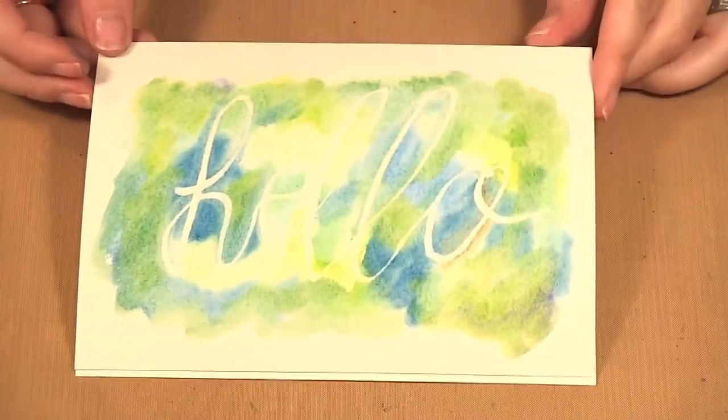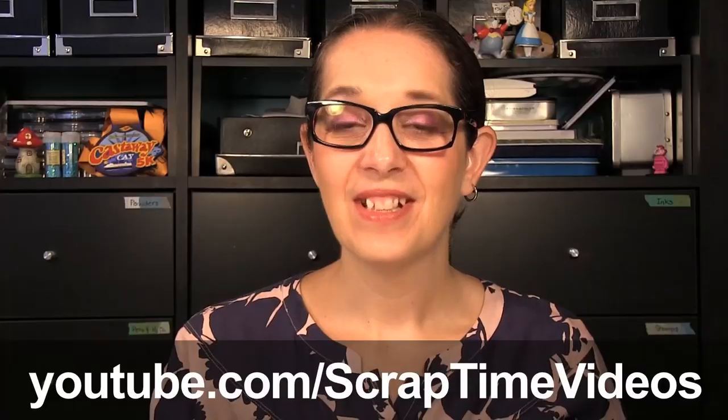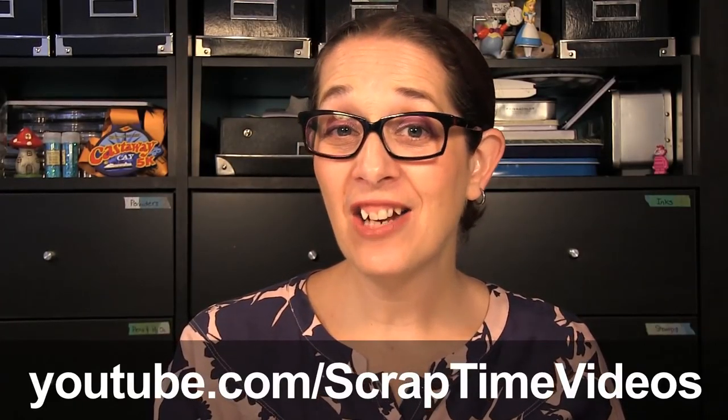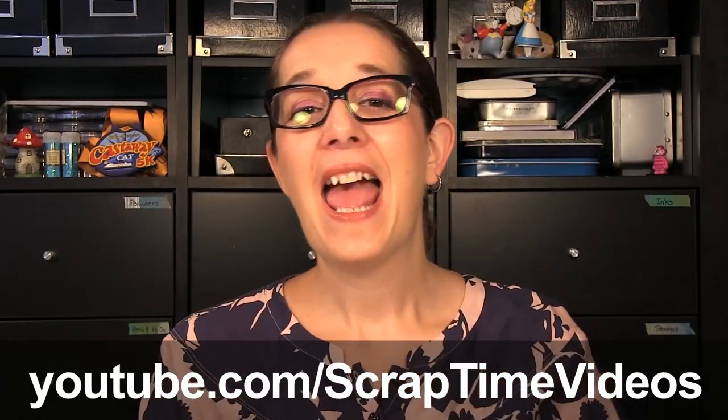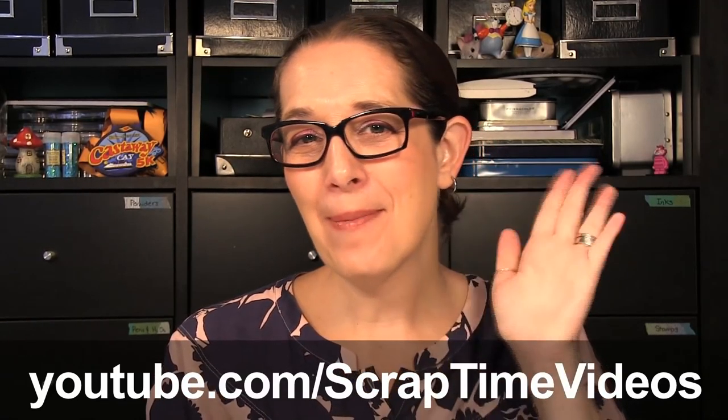And there we have the resist pen with the Cosmo Cricut Swatch Sticks. Thanks for watching. Be sure to like our video, give us a thumbs up, and subscribe to our YouTube channel Scrap Time Videos. See you next time. Bye bye.